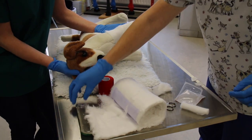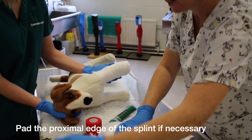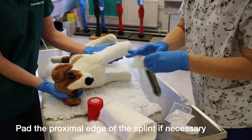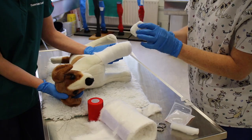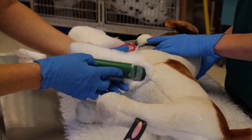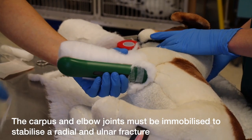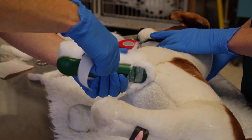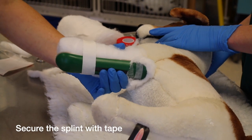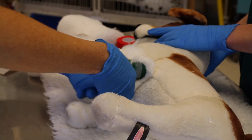Now we are going to place our splint. You need to check your splint — if it has sharp edges, you're going to put a little bit more padding over the top of the splint. Don't put it in at the end, because then your bandage gets very tight. Place the splint on the caudal aspect of the limb, making sure it incorporates the carpus and the elbow so that the leg is immobile. Then hold it in place with our two strips of tape. Be careful that you don't put them on too tight and cause an area of pressure within the bandage.